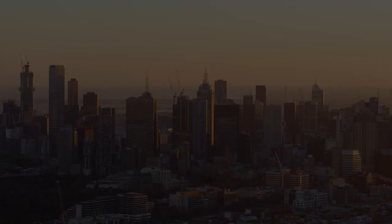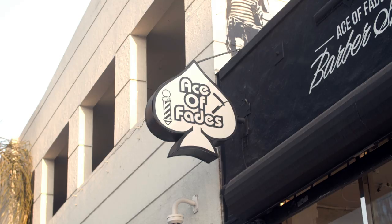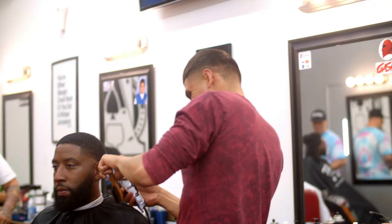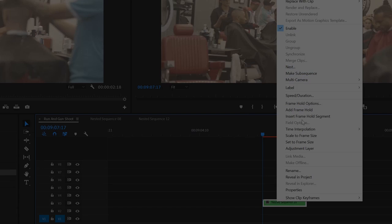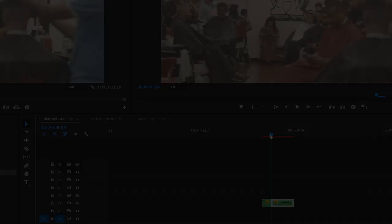Number eight: try to incorporate speed ramping to seamlessly transition between shots. This beautifully hides cuts, focuses the viewer's attention on a specific action, and is significantly less distracting than other transition techniques. An easy way to speed ramp is to adjust the speed of your footage to like 250%, then cut the footage where you want the speed ramp to end, and change the resulting clip's speed back to 100%.